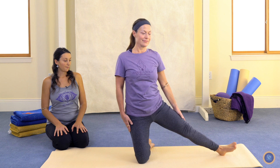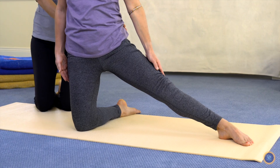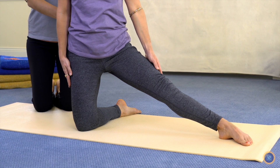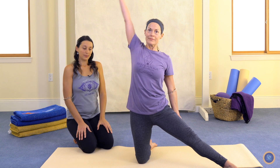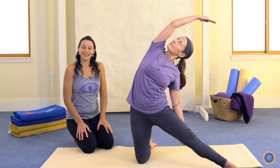Now if you find that when you come into the pose you need to rotate your pelvis quite a bit to the side, and in that case you also have to rotate your spine significantly, it might just be more comfortable for you to angle your straight leg toward the front, and then when you come into the pose just bend directly over to the side. And that is Parigasana, Gate Pose.